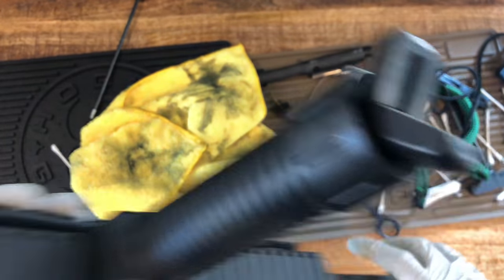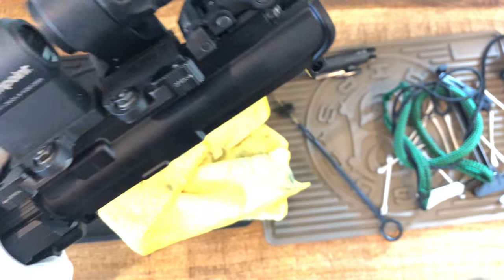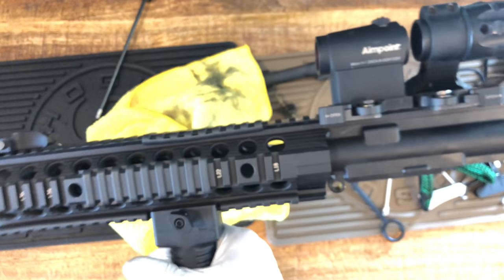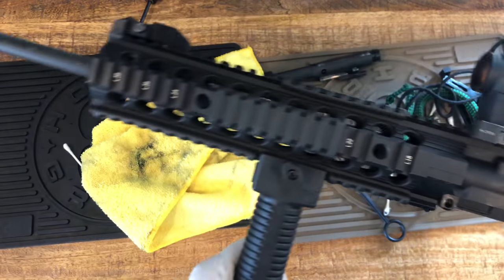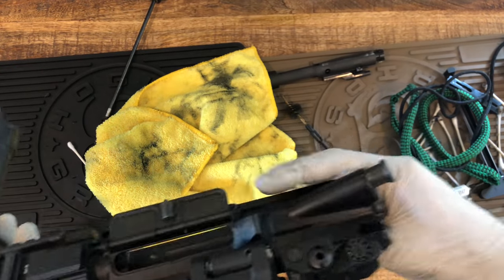Let me just check — super clean. I hope I can show you guys, but it's just difficult to see on camera. Anyway, wipe this part down.